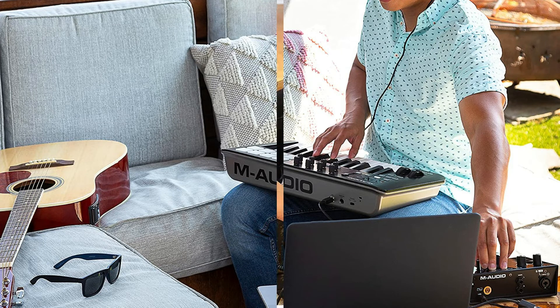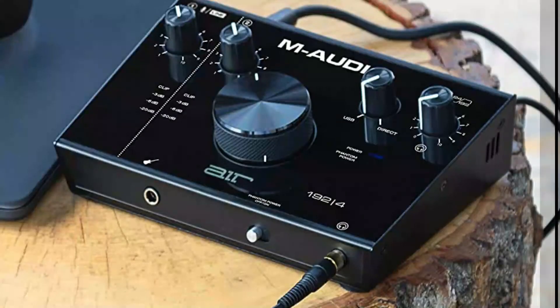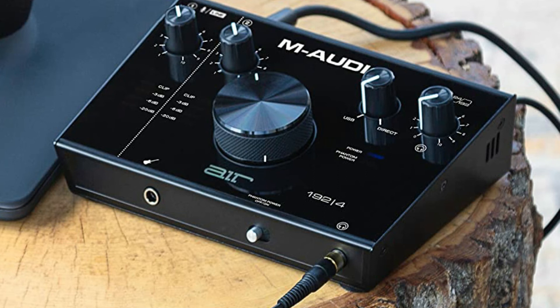The Air 192.4 lets you record up to two channels simultaneously with its dedicated XLR plus quarter-inch balanced combo input, and an all-new quarter-inch instrument input specially designed to offer the most accurate representation of a guitar or bass connected directly into the interface.